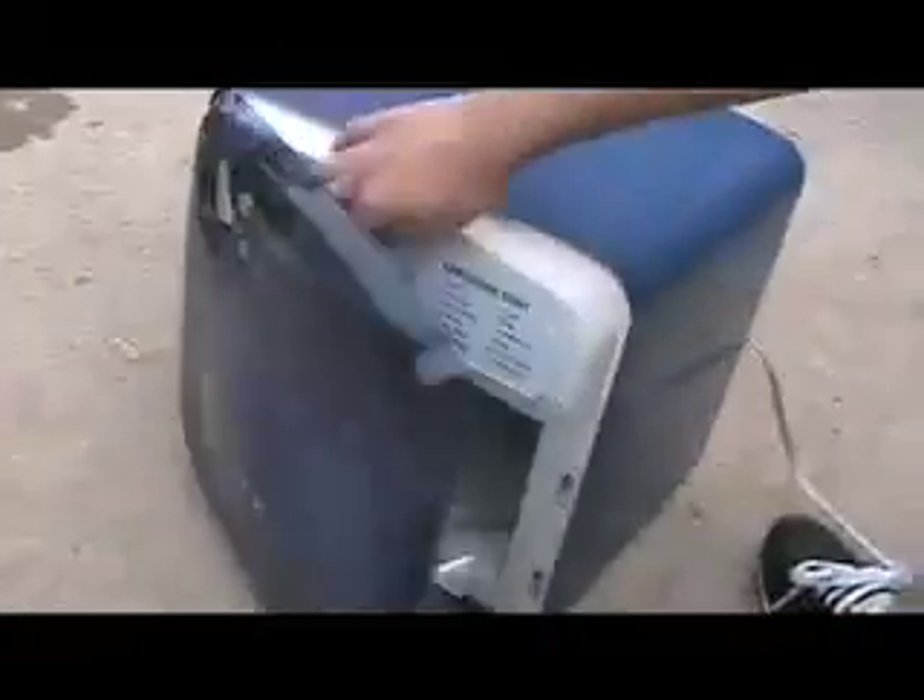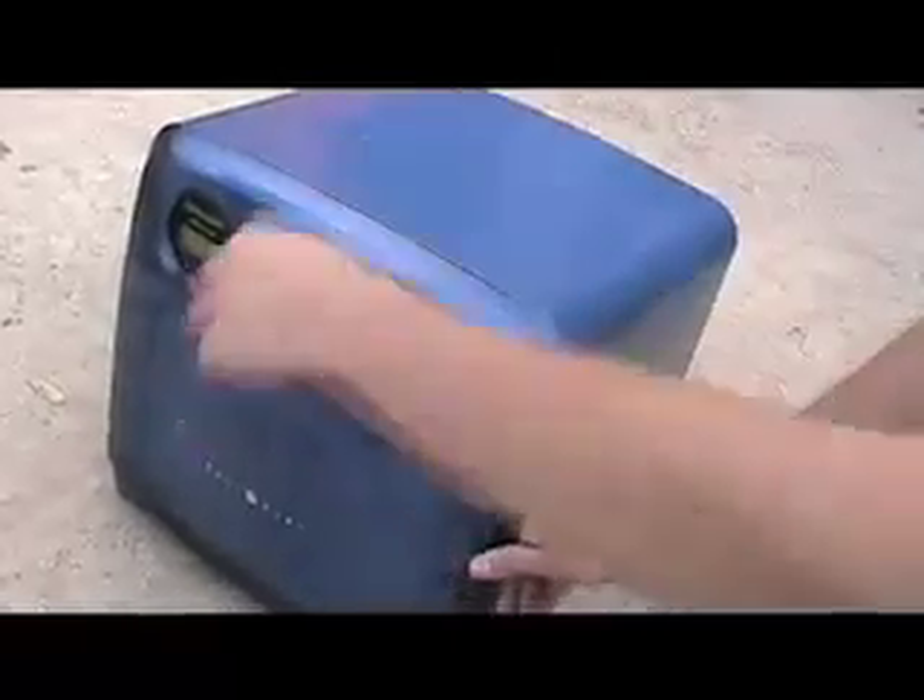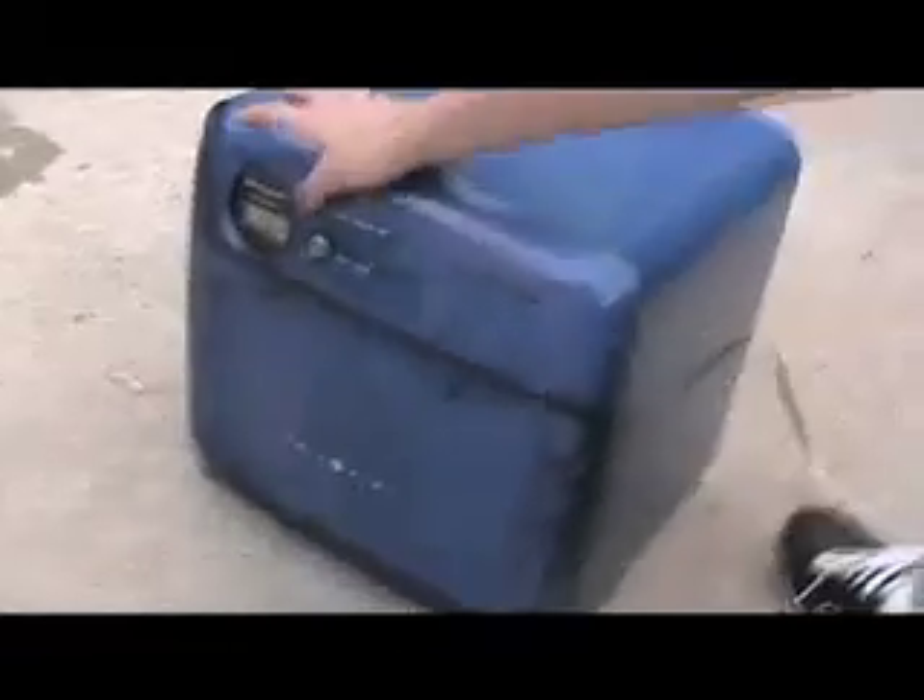We're putting a marshmallow in the microwave in the middle to see how the waves react with the marshmallow — to see if they interfere and cause the marshmallow to expand or not. You gotta push the knob first. This is how we work the microwaves around here.